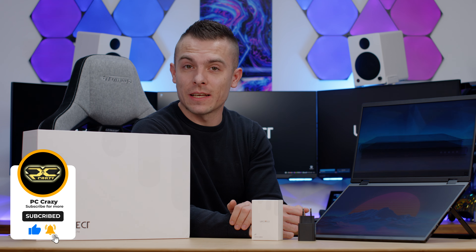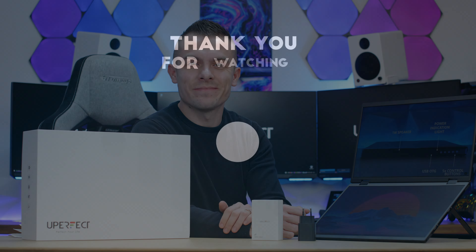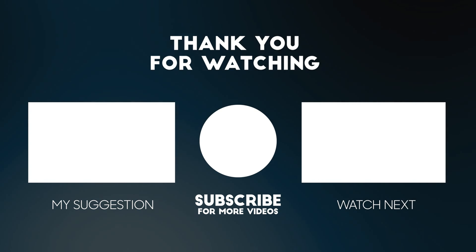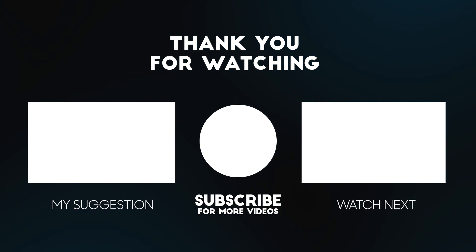That would be all for today. Check the links below for discounts and additional information from Uperfect. If you're new to the channel, don't forget to subscribe, hit the like button, and click the notification bell. Thanks for watching — see you very soon, bye bye.